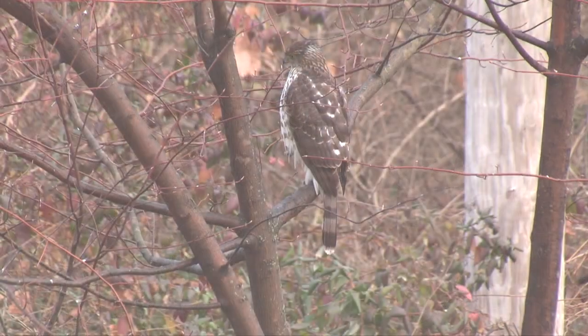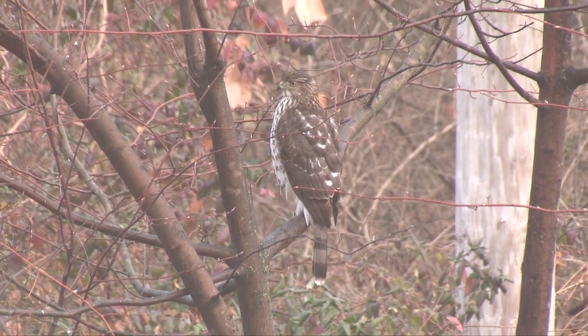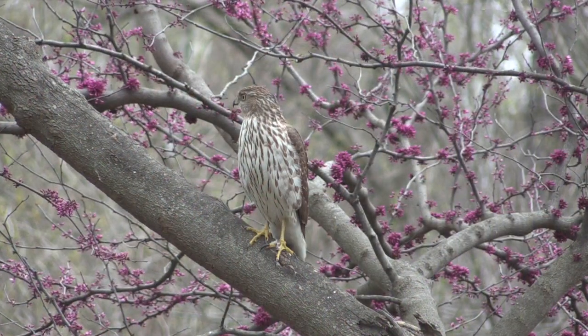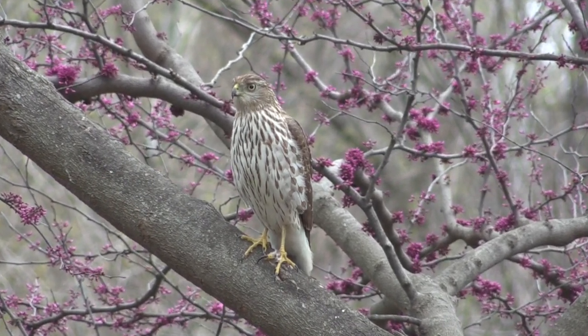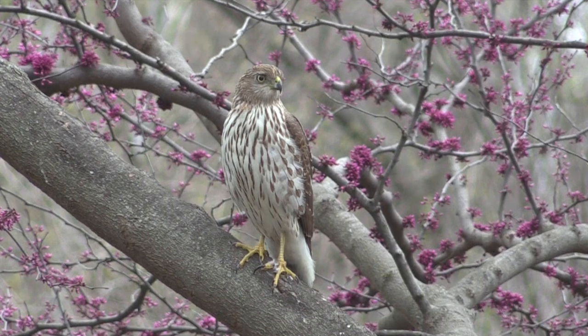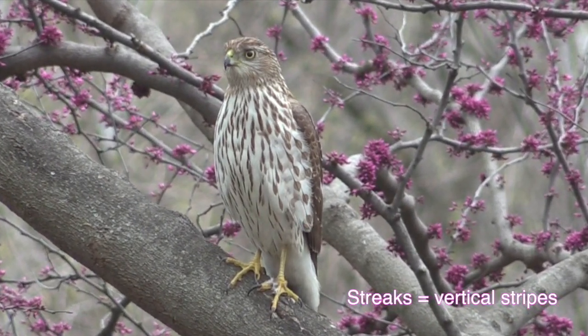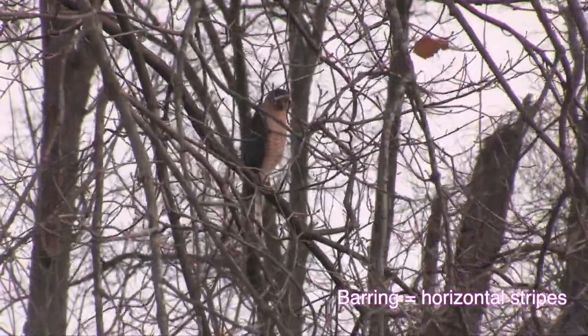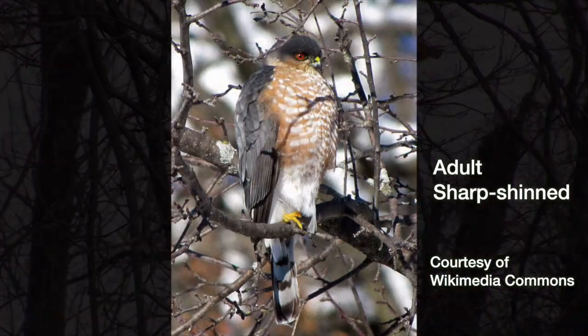A couple of the differences are specific to immatures or adults, and fortunately telling them apart is easy. The juveniles have yellow eyes and dark streaks on the front — streaks are vertical. Barring is horizontal, and that's what the adults have: orange barring and orange eyes.